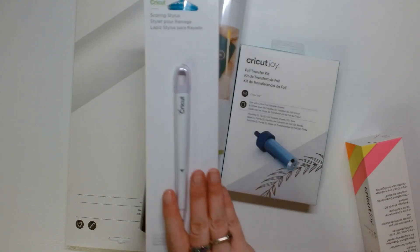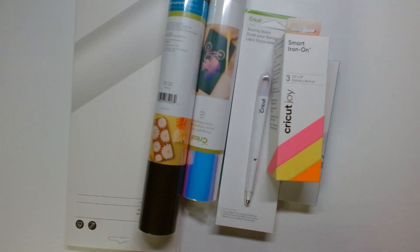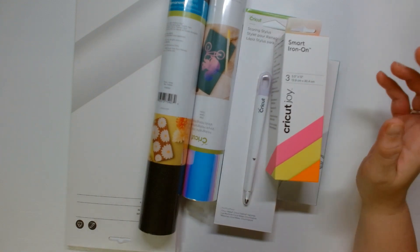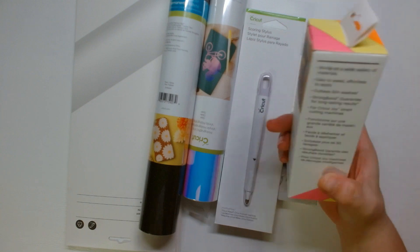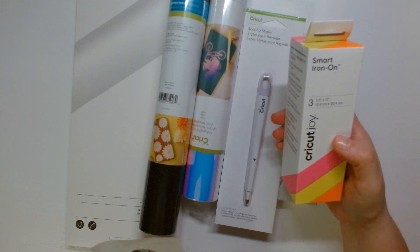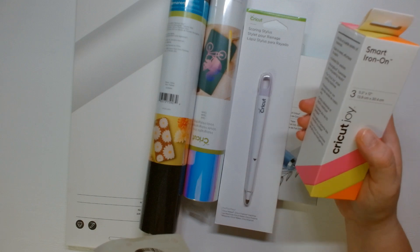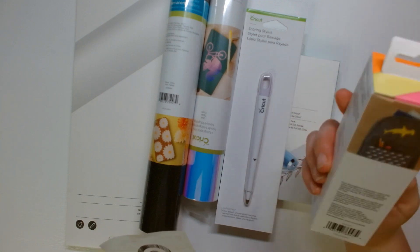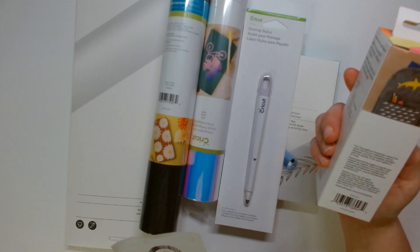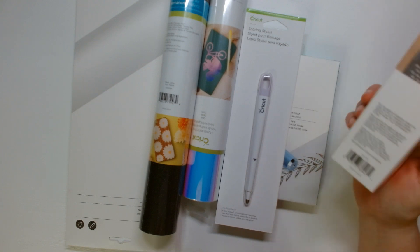The most expensive thing was the foil transfer kit at $8.99. I will tell you how much everything was. This is for the Cricut Joy, because I do have a Joy and I have a regular Cricut. So this Smart Iron-On in Glow Stix — it's called Glow Stix — was $3.11. Then $4.74, and $3.29. So that's what that was.